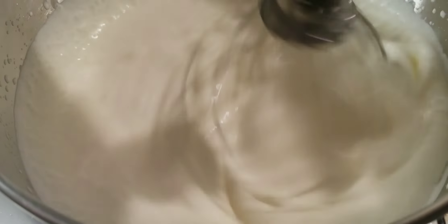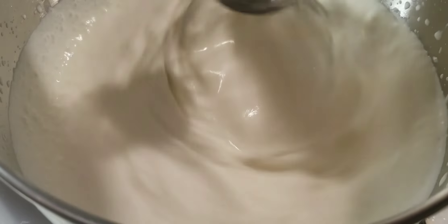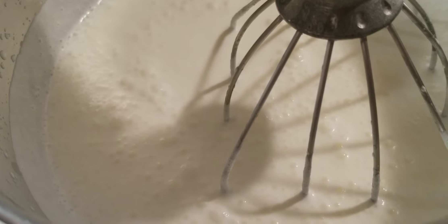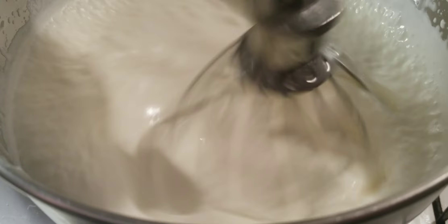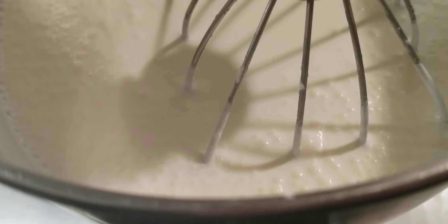Hey guys, remember that one time I made a video showing you guys where you could take heavy whipping cream and make butter with it by shaking it around in a Tupperware container and everybody thought that I looked like I was masturbating because I accidentally shook it off camera, which was unintentional by the way. Well, I'm going to show you a different way to make butter using heavy whipping cream.